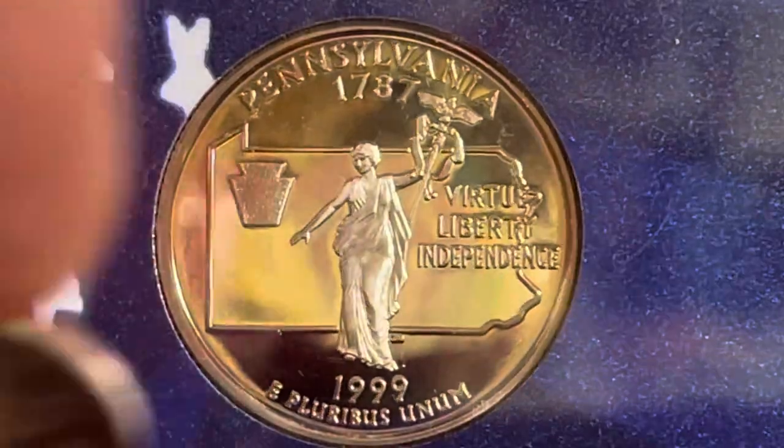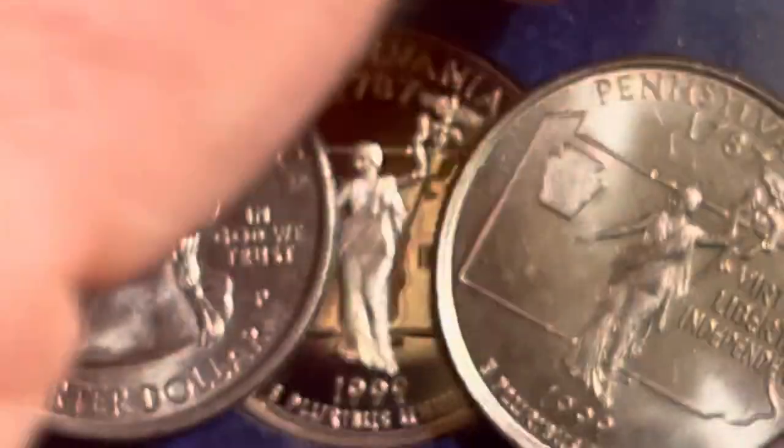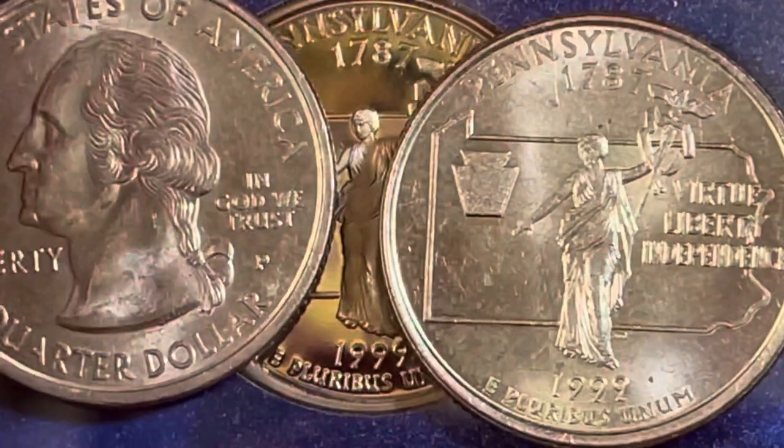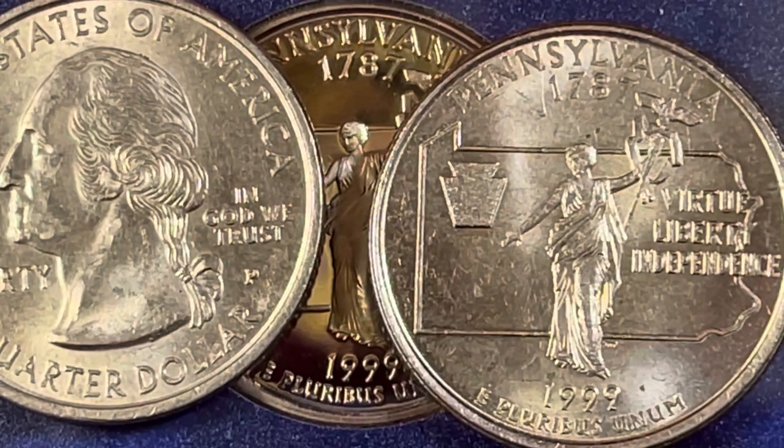Let's look forward to the next one — it should be coming out in a week or so. I'll probably try to do one a week, which means it'll take about a year to do all of them, including the commonwealths. There's the P, the S, and the D. Have a great day from DC CoinWorld International Coin Channel.